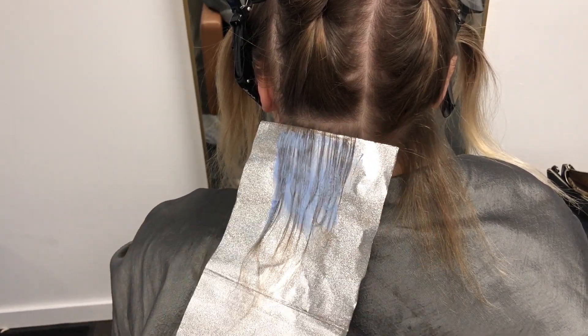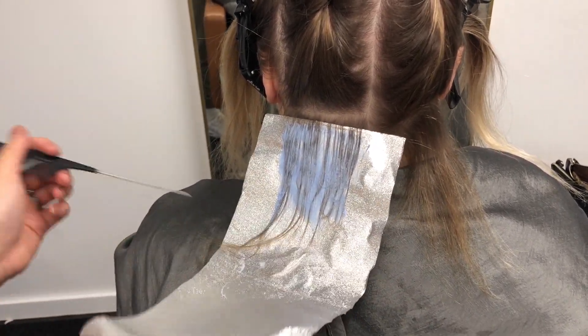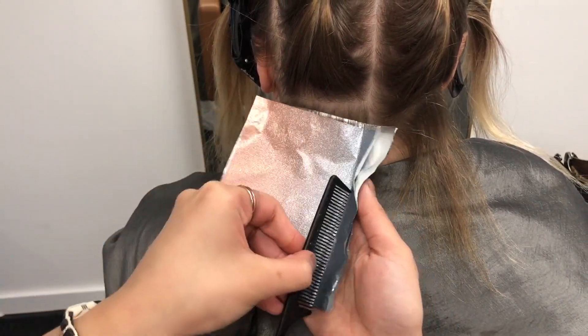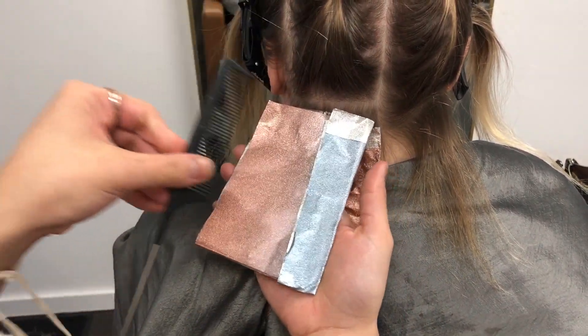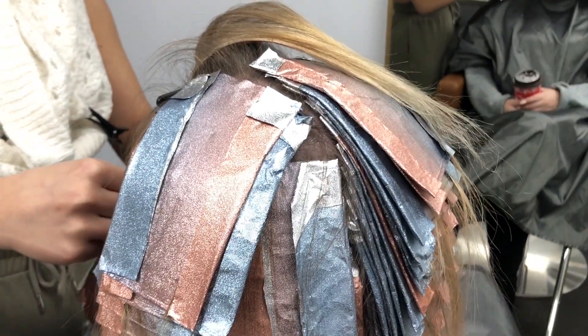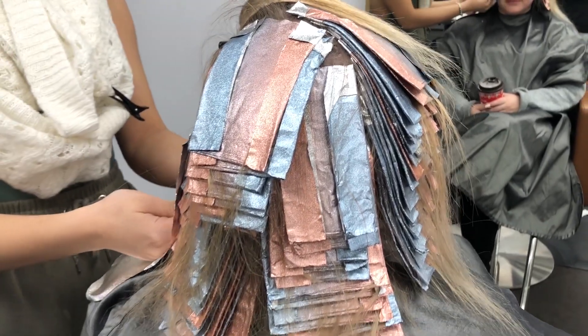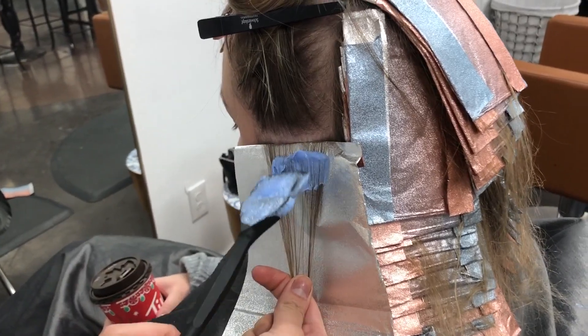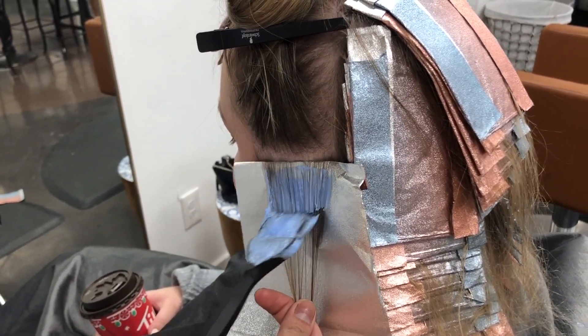My guest has really fine hair, so we don't want to backcomb her because we feel that her hair is already delicate. Sometimes with backcombing it can be a little bit more aggressive to the hair, so we've decided to just give her really fine back-to-back weave baby lights. We've started on her back two quadrants.